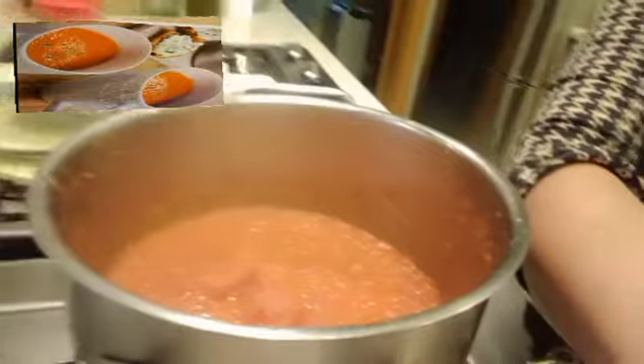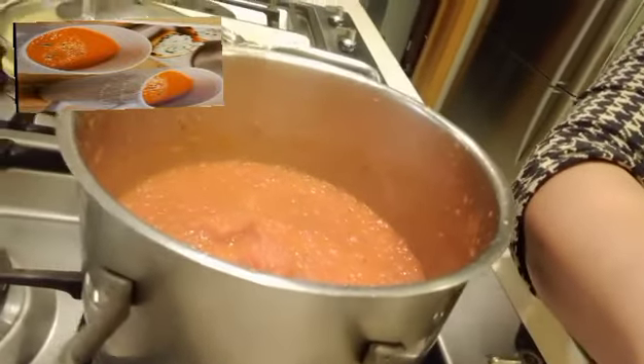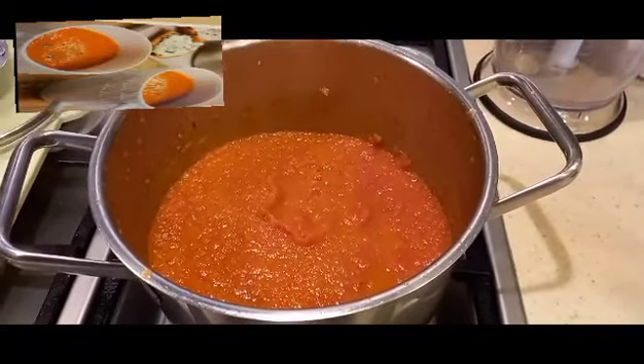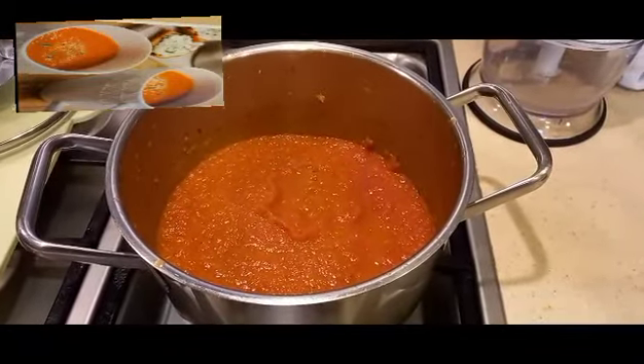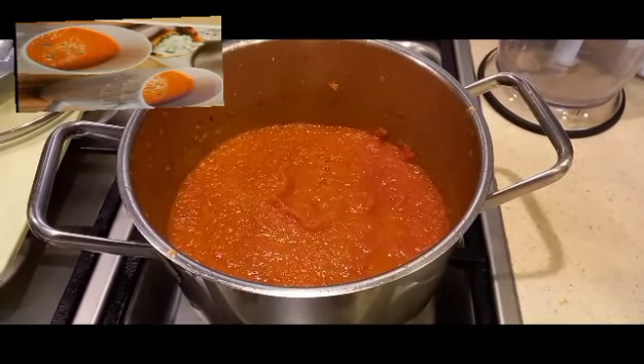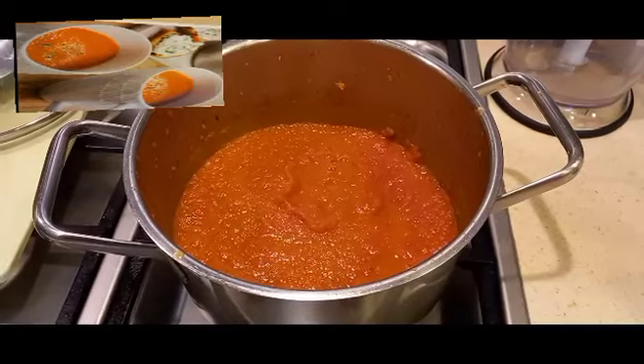Thanks for watching. Bye! There's our tomato soup — super easy to make and so delicious. Thanks for watching!